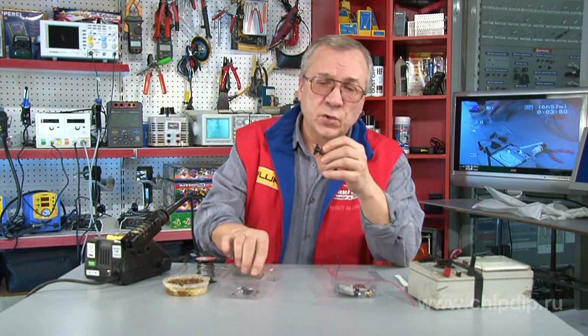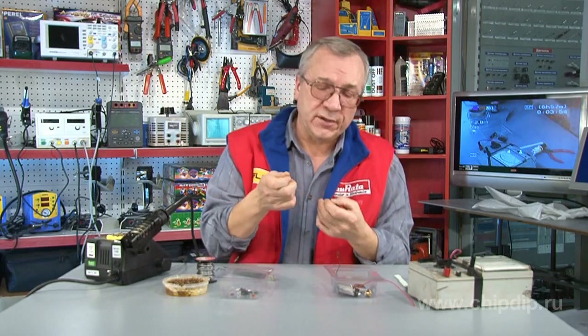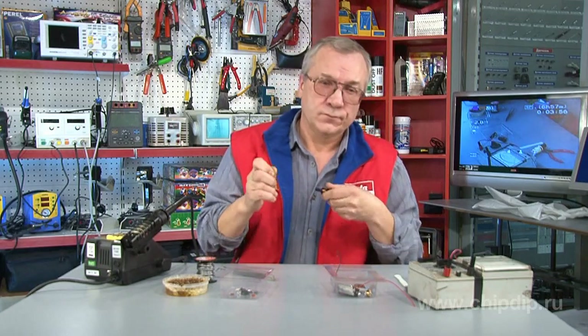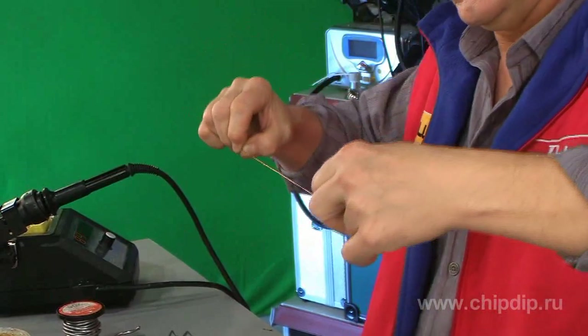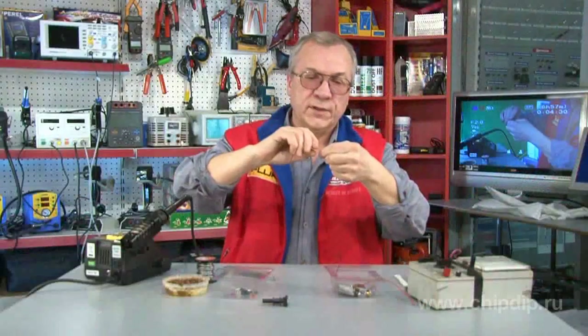The first stage, and the most time-consuming, is winding the throttle. We take an old coil, unwind it to get the wire, fold it into two, and then wind the throttle using this doubled wire.